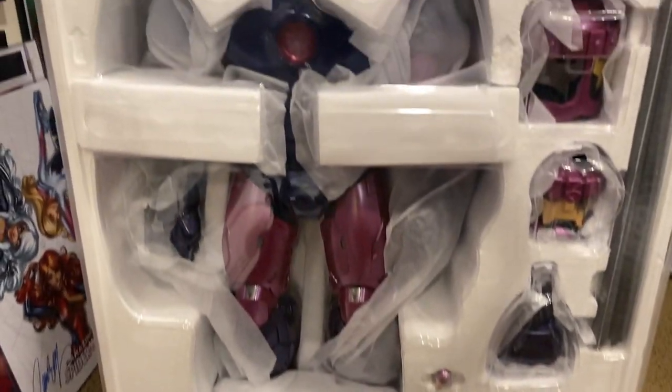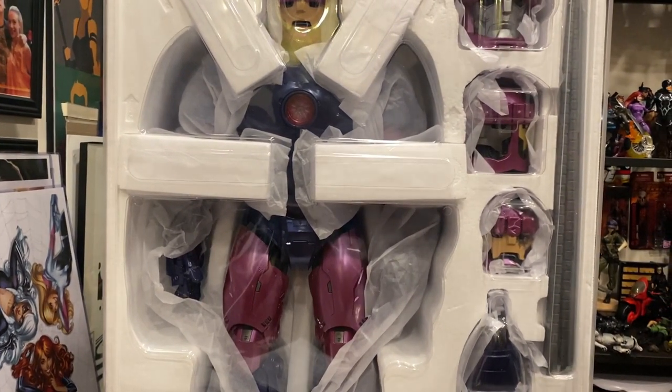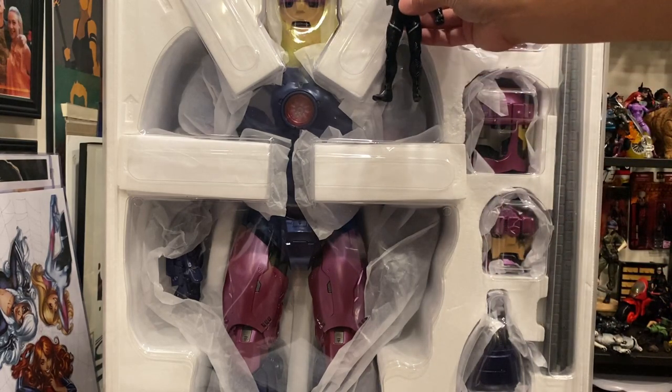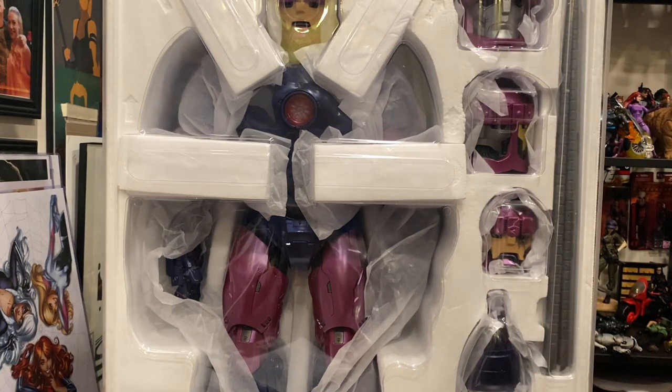How incredible does this look? Oh my god. Like, let's see — Black Bolt honestly looks tiny next to it, and this is a Mezco figure. It's nuts how small he looks.